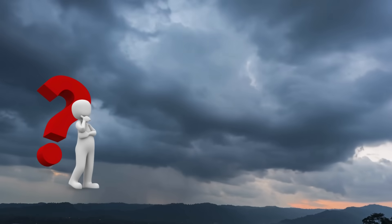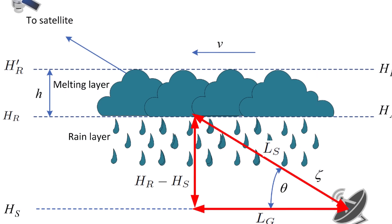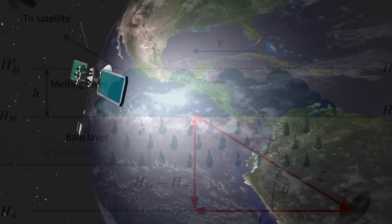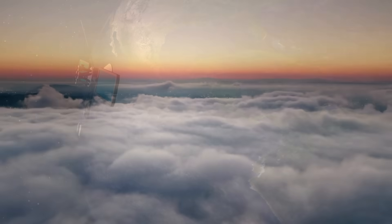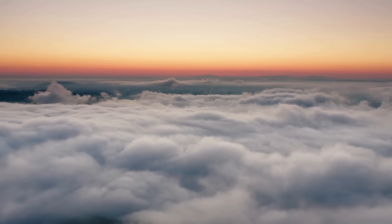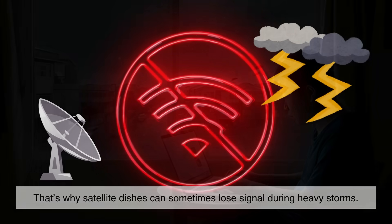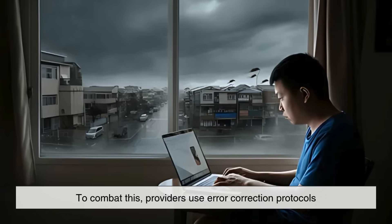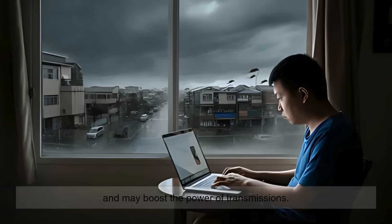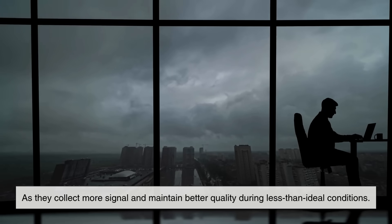You might be wondering what happens when it rains or there are clouds in the sky. This is where we encounter a phenomenon called rain fade. High-frequency satellite signals, especially those in the Ka band, can be absorbed or scattered by moisture in the atmosphere. That's why satellite dishes can sometimes lose signal during heavy storms. To combat this, providers use error correction protocols and may boost the power of transmissions. Additionally, larger dishes can help, as they collect more signal and maintain better quality during less-than-ideal conditions.